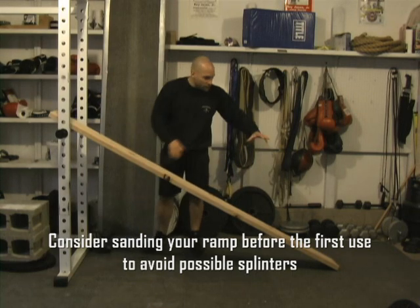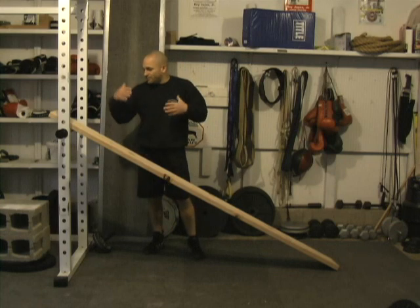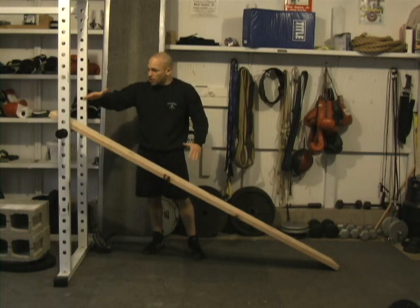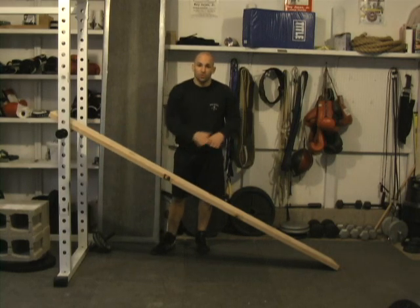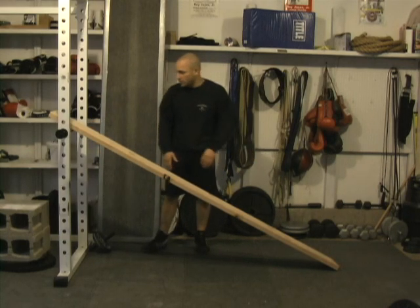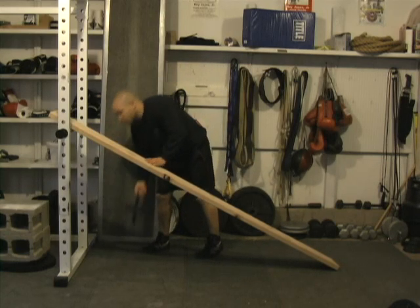So what I would do is perform a rollout up the ramp. Obviously as your strength increases, your ultimate goal is going to be to work yourself down one step at a time until you're able to perform rollouts from the ground. So what I'll do is just give you a quick demonstration at this height.